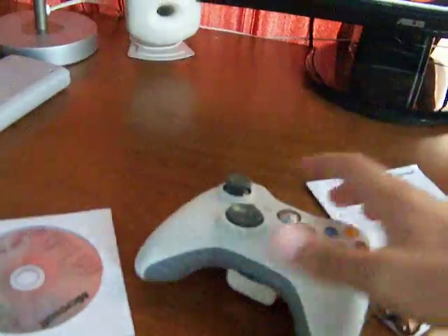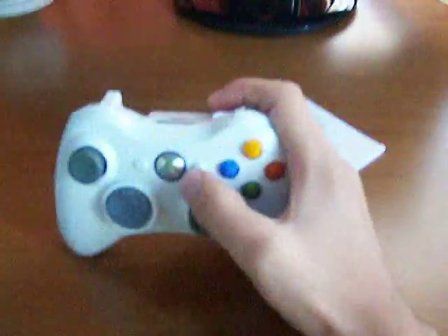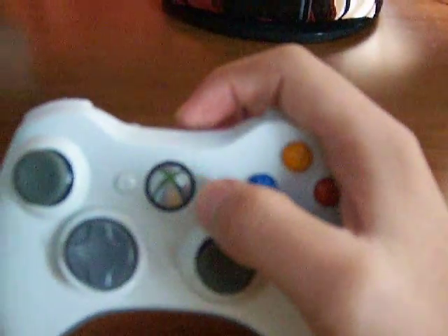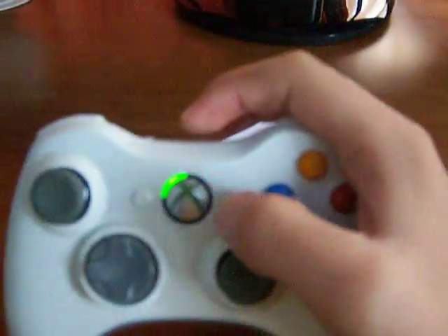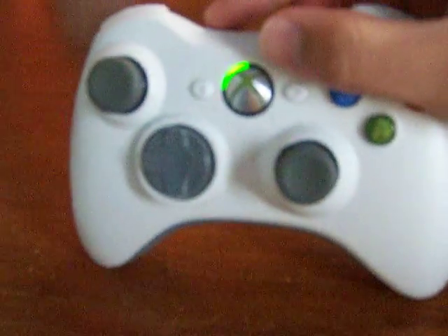It also comes with a wireless receiver. Setup is pretty easy — install the CD first, then press the middle button. It should light up green, which means it's working.